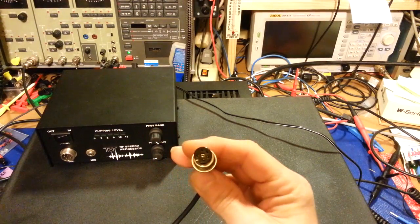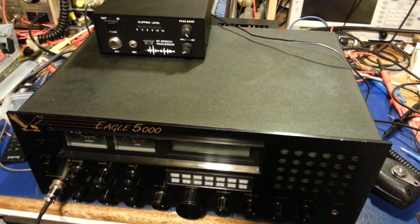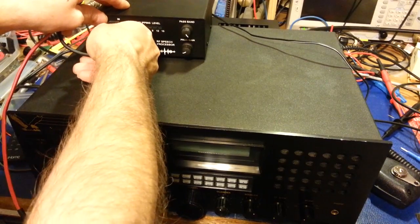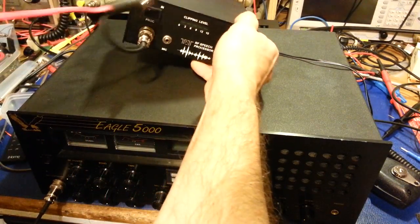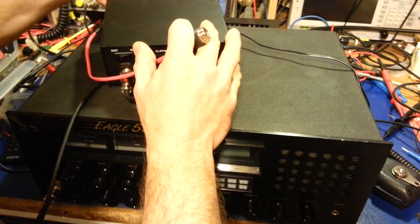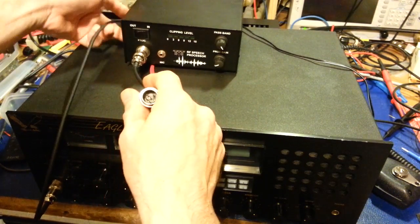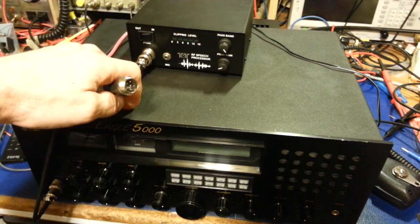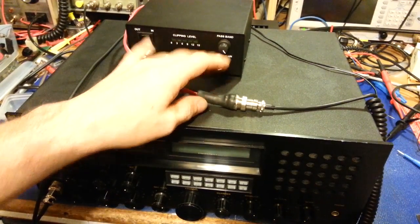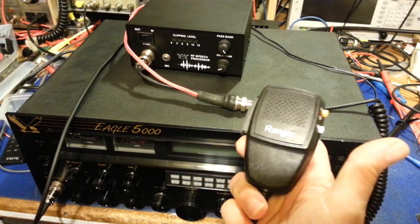On the end of this cord is the plug that goes into the radio. So the basic setup is: cord plugs into the radio, the quarter-inch jack plugs into the back of the speech processor, and the microphone plugs into the front end. That's why I call it an octopus — you've got all kinds of wiring going on. But now your microphone with channel up/down buttons is connected and all the features of the microphone work.